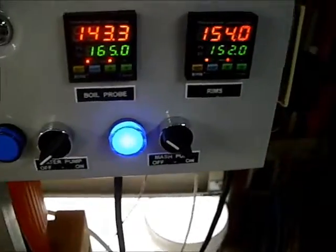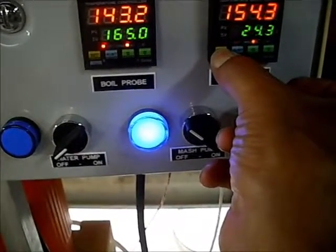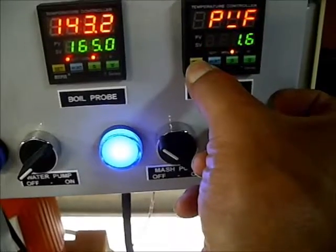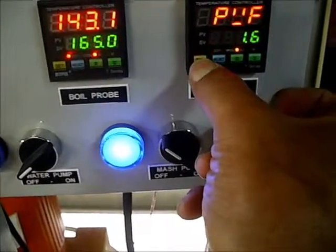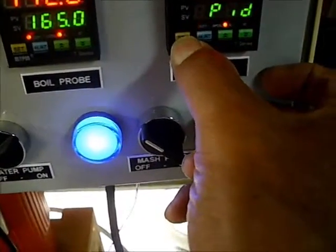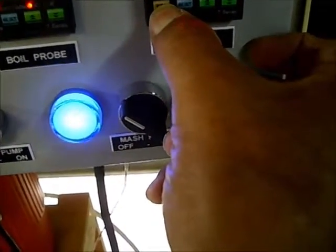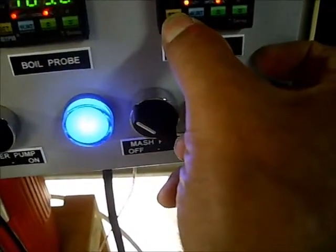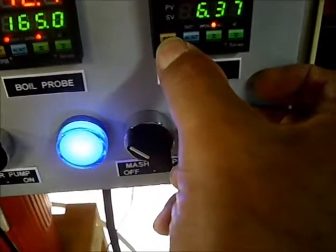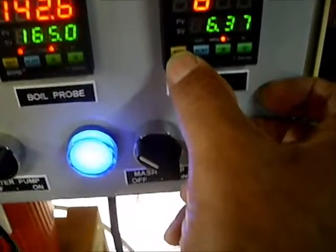Let me check the settings. I've got the temperature set 1.6 degrees higher because it was off after auto-tuning with the wort. P is 3.19, I is 25.5, G is 6.37. These numbers are not what I had in there before. If my temperature continues to rise, I'm going to have to change the numbers back.